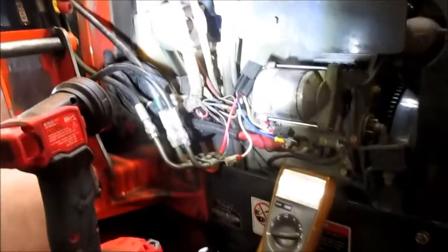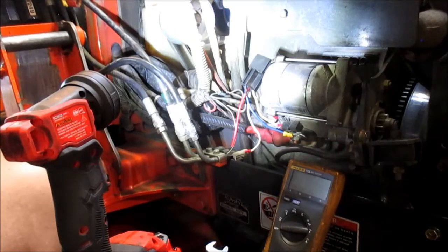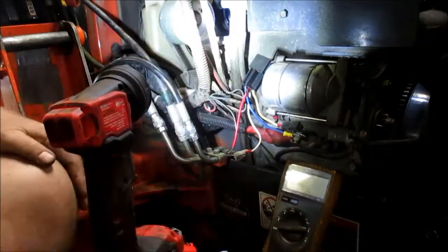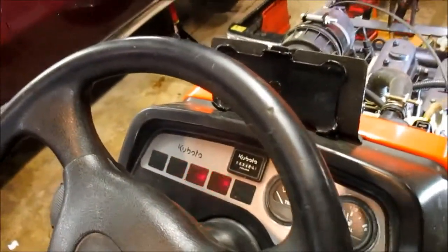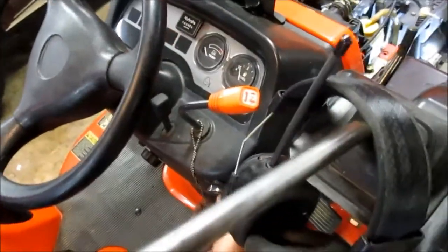Everything buttoned up. Let me tell you, boys and girls, it's been a long time since I didn't have any trouble getting that thing to work. Again, all the safety switches work — and to prove it, I'll show you. Let's engage the PTO. PTO is engaged. No starty. Take him back, let's put him in gear. No starty. Take him out of gear. And there we go. Hopefully that'll take care of my problem.